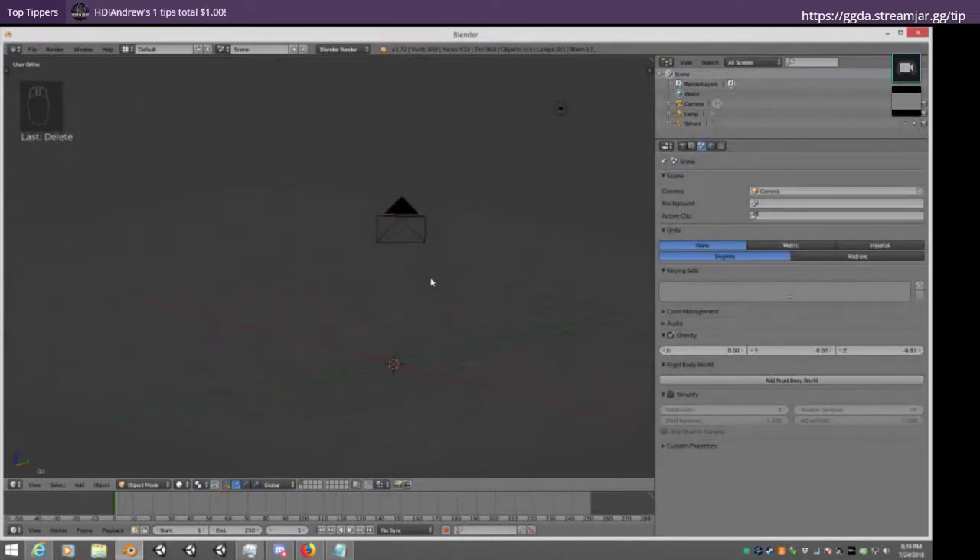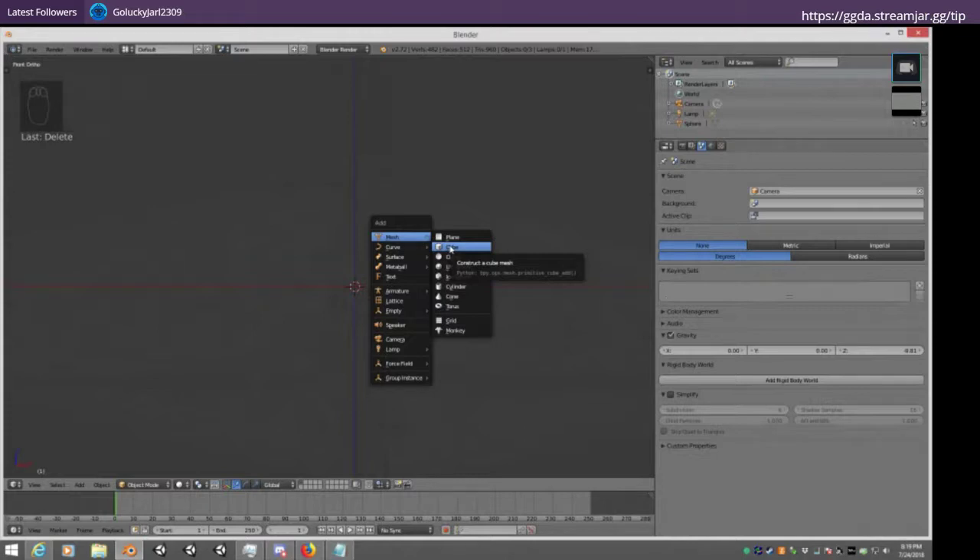Let's actually look at combining some modifiers. If anyone has any questions, please shout out — I know I'm going fast, but I'm always willing to detour and explain something in more depth or answer questions, because Blender can be kind of intimidating. Definitely shout out if you have anything.